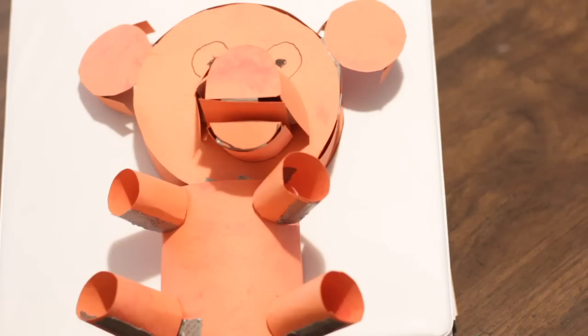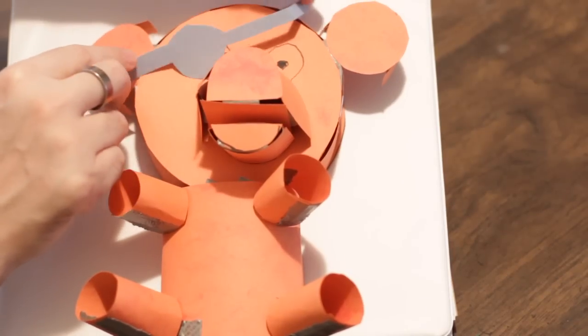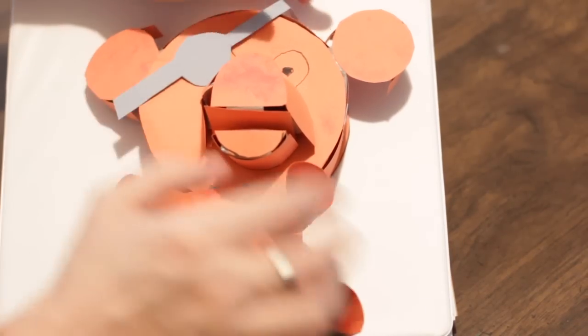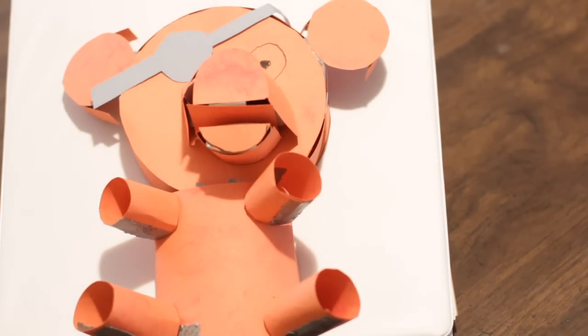Your best friend in the world Ted has just robbed a bank and you need to disguise him. Now a lot of people will recommend a good eye patch, but the problem with an eye patch is that it only disguises one tiny little part of the bear. He's got an eye patch and that's cool, but now people might think he's a pirate.